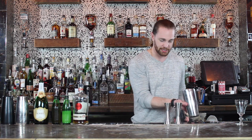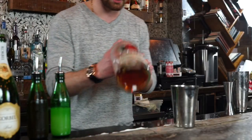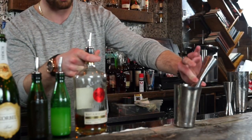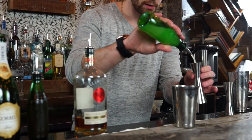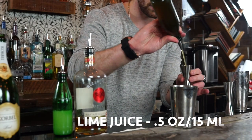Last but certainly not least, we have a cocktail called an Airmail. It's a rum based drink. You're also gonna need fresh squeezed lime juice, honey syrup, and some champagne. First thing I'm gonna do is just pour one ounce of dark rum — we're using Bacardi 8 today — half ounce of fresh squeezed lime juice matched with half ounce of honey syrup.